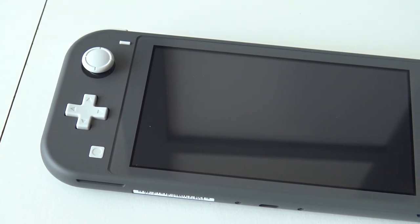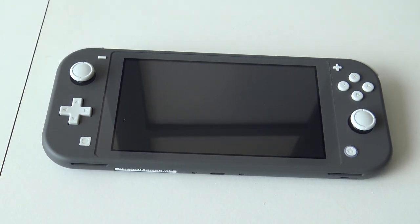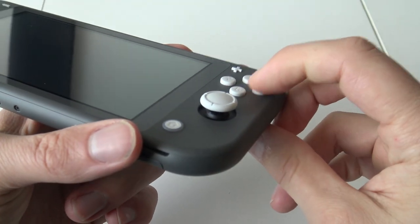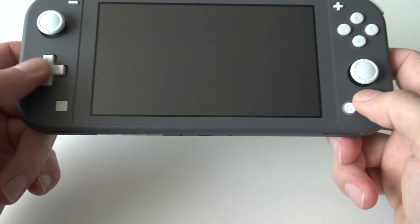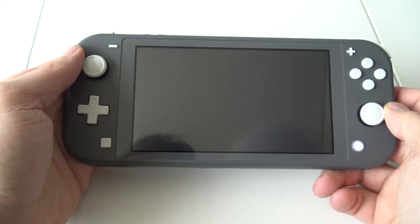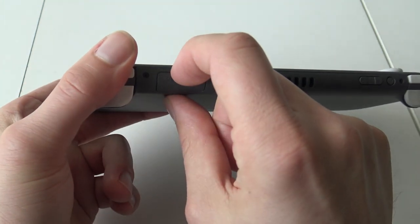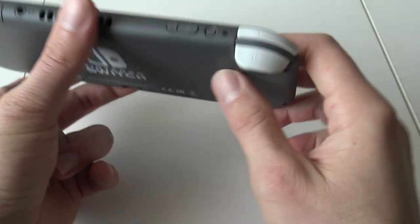I ordered the gray version — maybe in the future I'll do a casing mod, but I like the color itself. The first-generation joysticks and buttons are slightly different but they feel like real Nintendo quality. And finally they give us a proper d-pad — I'm very curious how it's going to play. The analog stick feels very nice. At the top we have all the connections like the original Switch: four shoulder buttons, card input, headphone jack, volume control, and the power button.